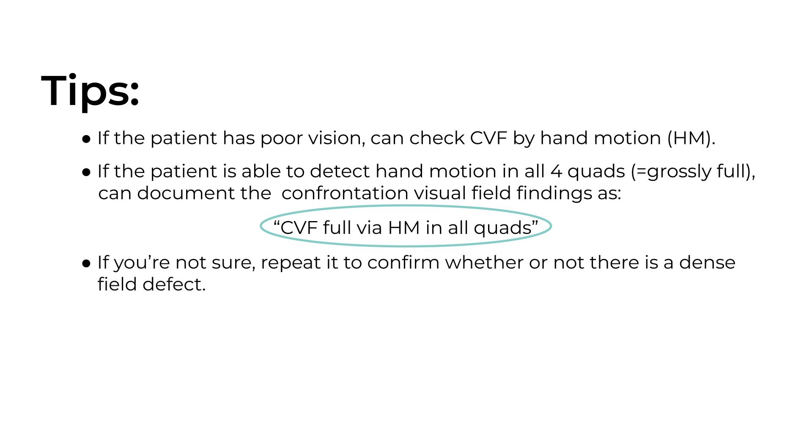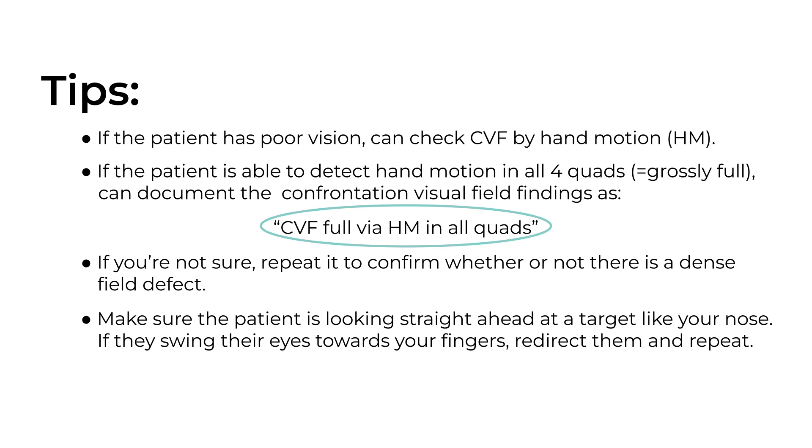Another tip: if you're not sure, repeat it. Anytime a patient doesn't see my fingers in a certain quad, I always go back and reproduce it — proving to myself that they cannot see my fingers. Make sure the patient is looking at your nose so they have a central point of fixation while you check peripheral vision. It's common that when you say 'look at my nose' and bring a target to the side, their eye darts right to the target — like the button you shouldn't push in the elevator. I remind the patient to look only at my nose, then put up a different finger since they've already seen the answer. Check the other quads and go back to retest that quad to confirm your findings.